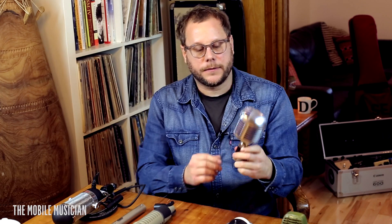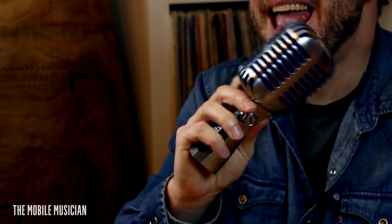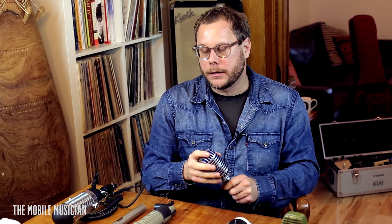Next is a Shure 55. This is kind of a standard mic I like to have around — you can use it on anything. Sometimes I'll use it as a room tone capturing mic off in the distance, because dynamic microphones sound like they're farther away than a condenser would. But it's also a great vocal mic.